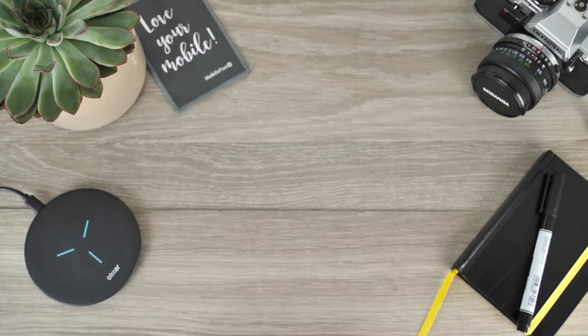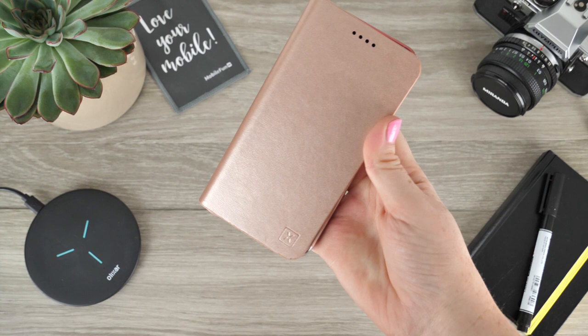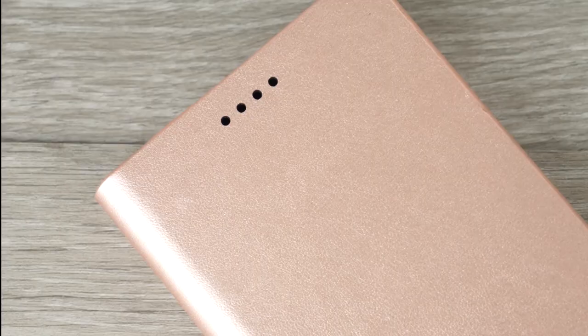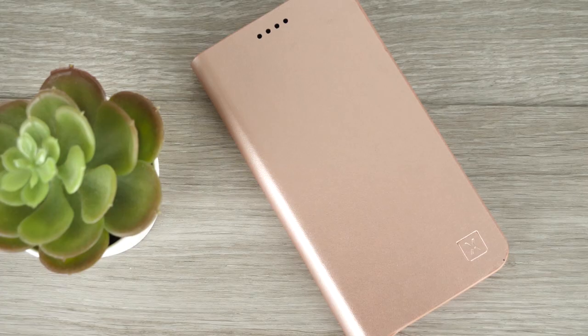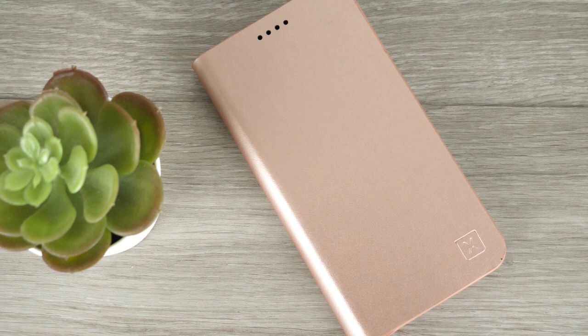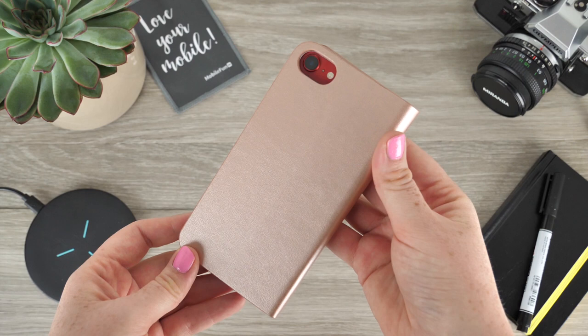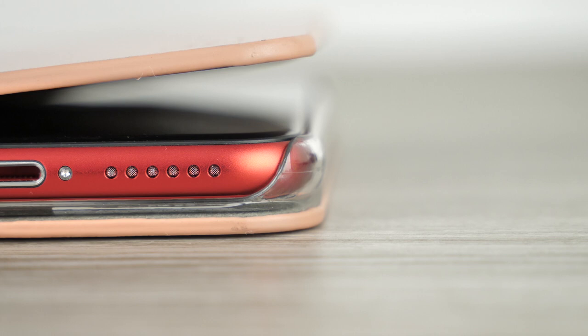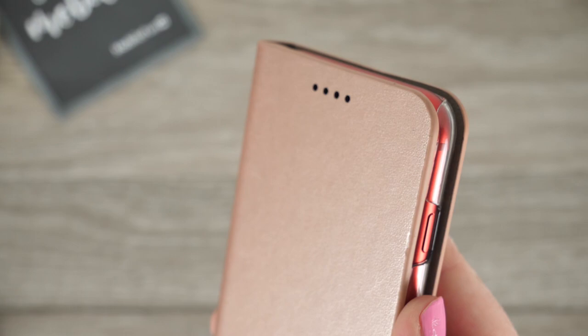Our fourth option from our lineup today is the Leather Style Wallet Stand Case from Olixar. If it is a good quality leather-looking case that you desire to protect your phone but you do not want to be paying the high price of leather, this is definitely the case you should consider buying. If pink isn't quite your colour, do not worry as there is also black and brown options available. In certain lights this rose gold cover gives off a metallic look which is rather eye-catching. The cover of the screen does slightly lift from the display, though over time the case's spine will become more relaxed and will fit seamlessly onto the display of your phone.